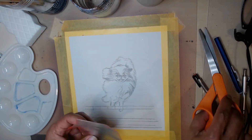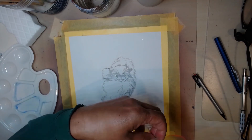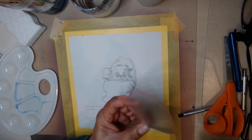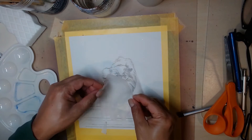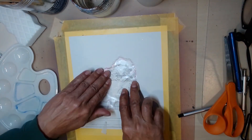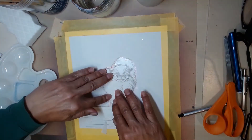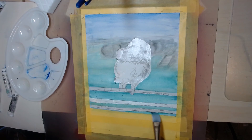Next I covered the dog and foreground with frisket film. This blocks the paint that I will use for the background. I traced the boundary of the dog and the jumping bars on the frisket film, then cut the film into the shape I traced and stuck the cutout to the paper.